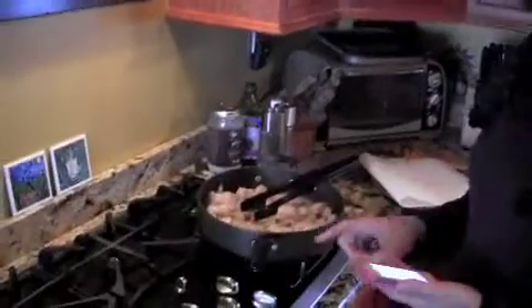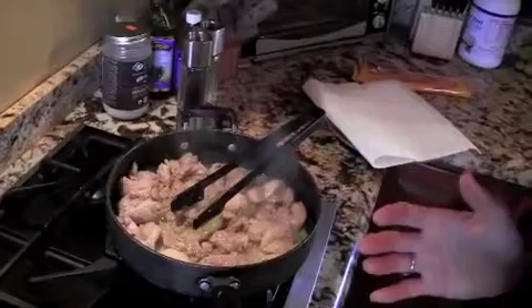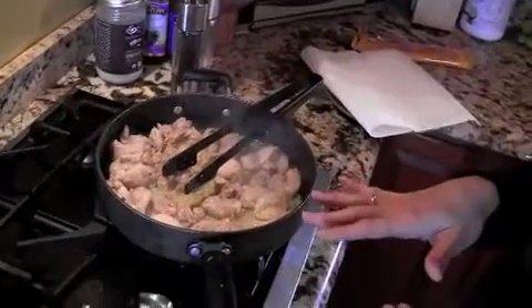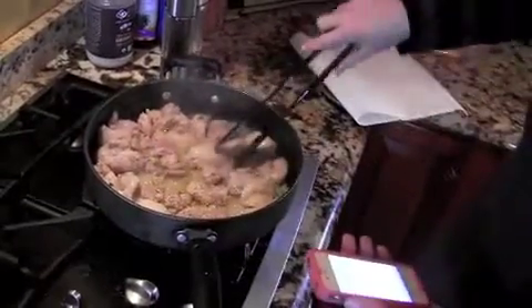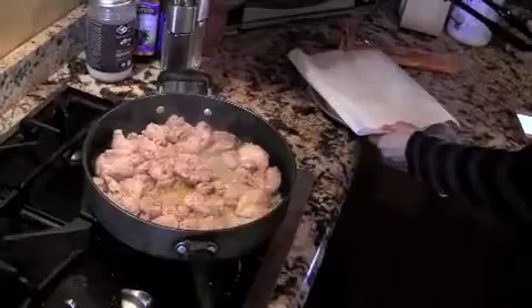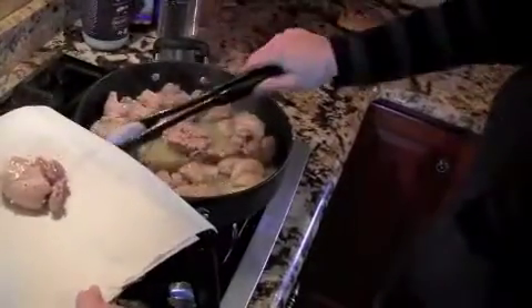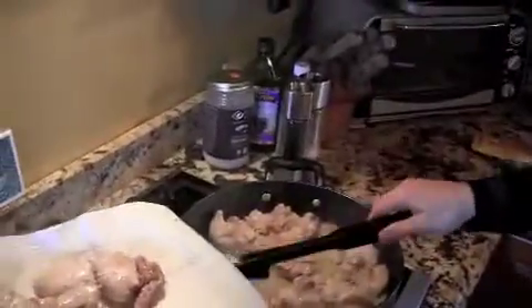I'm cooking organic chicken — it just said chicken cut up, so the most economical way for me was to buy organic chicken thighs. I have two packages, and you want to brown them completely on all sides. They've been going for probably 20 minutes. I'm going to take them out and let them dry off on the paper towel.